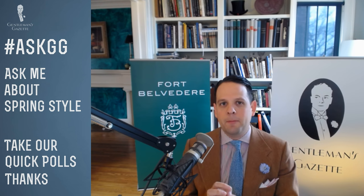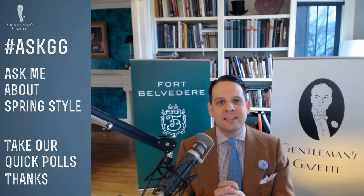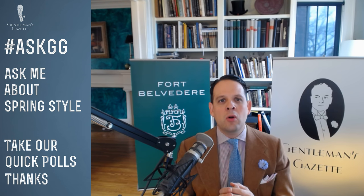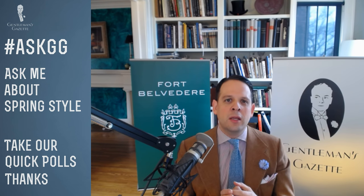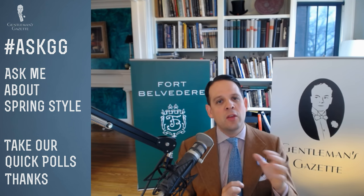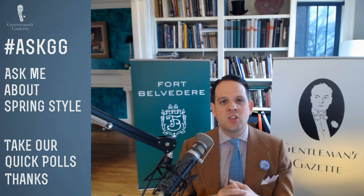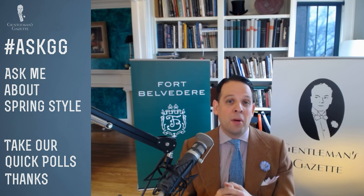Tweed in the spring — there are tweeds that are very heavy and densely woven, and there are tweeds that are very open. If you're in Scotland, Ireland, or England, you can definitely wear them — go for the lighter ones. I find tweeds in spring often challenging because I quickly overheat, so I stay clear. They can be worn as long as temperatures are below 60°F or about 15°C.